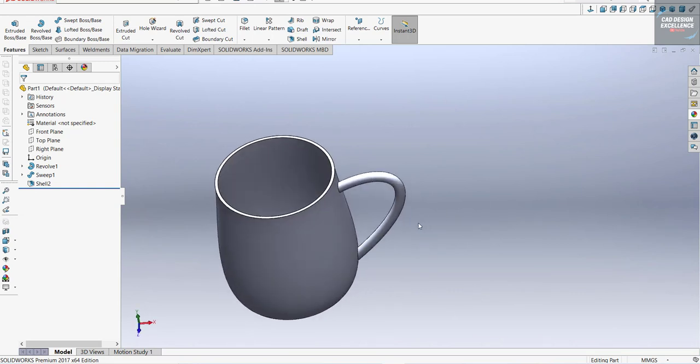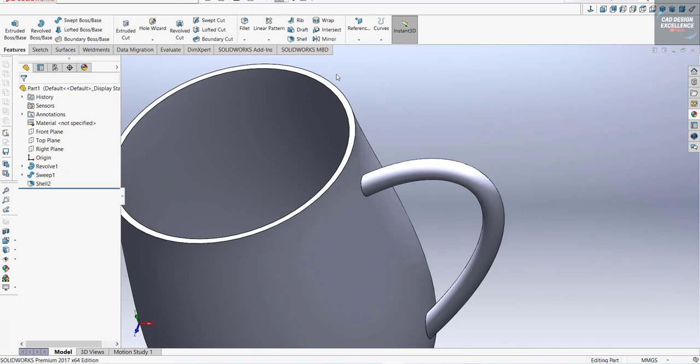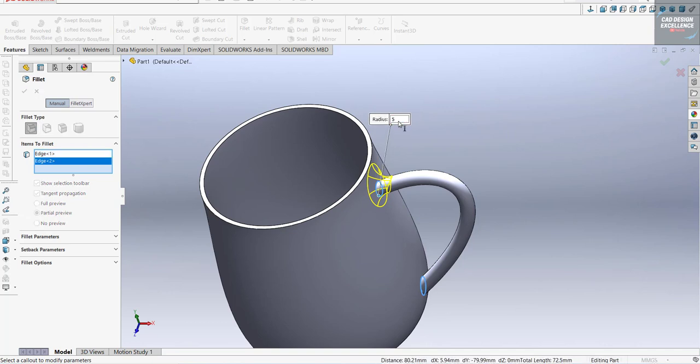Now we have to make a fillet on this face. Go to Fillet, select this edge, this edge, and this edge. The radius is 5 millimeters.